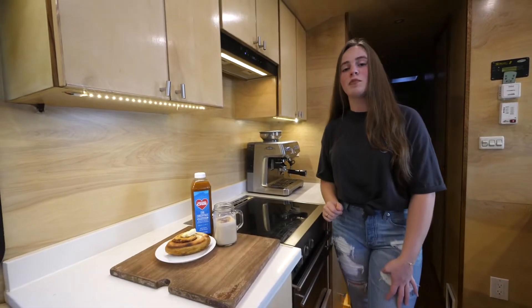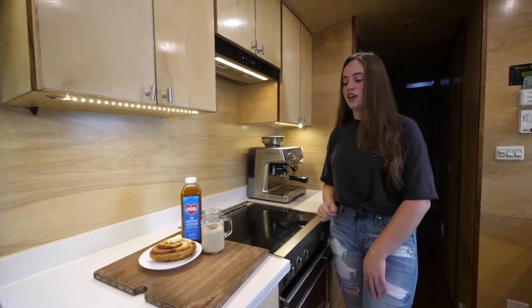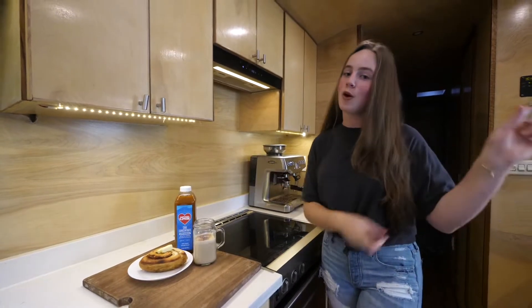Welcome back to my channel. Today I'm going to be showing you how to make a chai latte. So here we go.